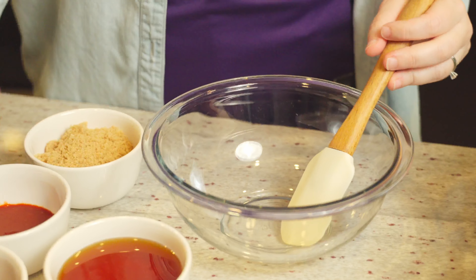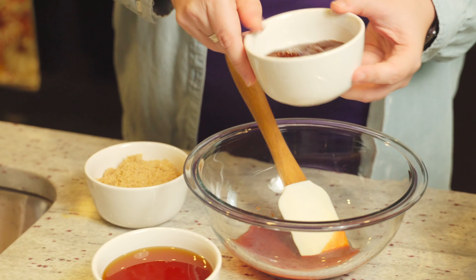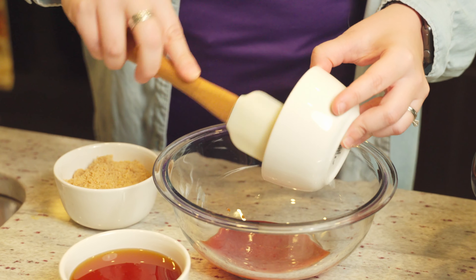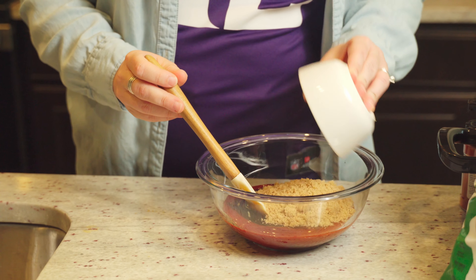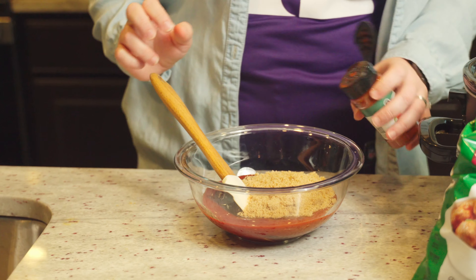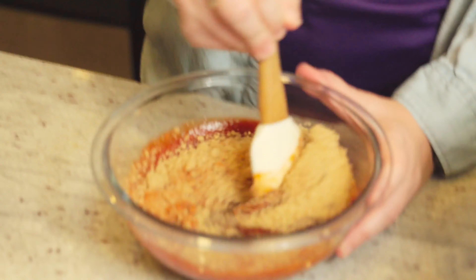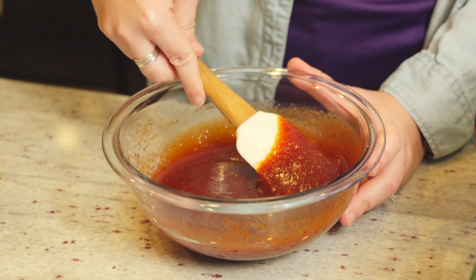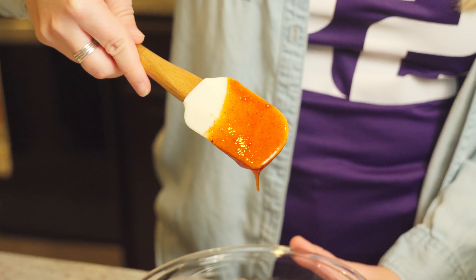The first thing we're going to do is use a quarter cup of sriracha. Next we're going to add a half cup of barbecue sauce. Next I have some local honey. Then we have brown sugar, and last is just a teaspoon of paprika. We'll give the sauce a really nice stir — it has this really nice deep red color.